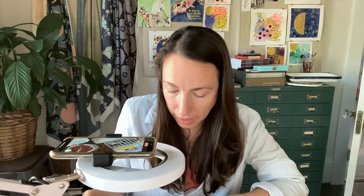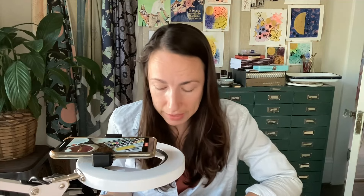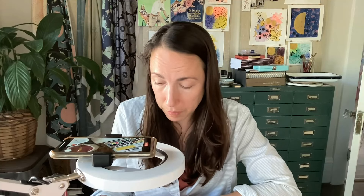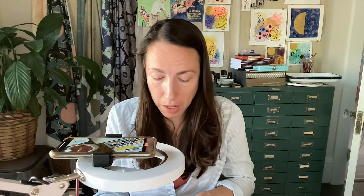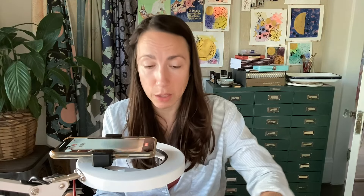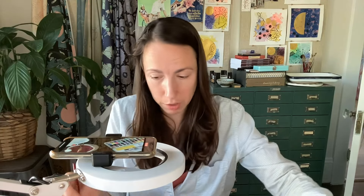If I'm working on a piece, I may have spots that I want to highlight — areas I want to stay this nice light blue color. We're going to come back to this building up color in a moment. I'm going to set this aside because it needs to dry a little bit before we add more color on it.